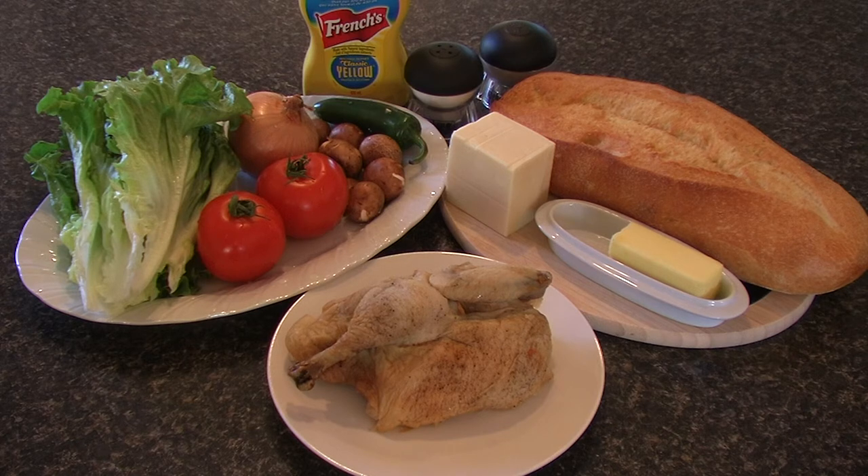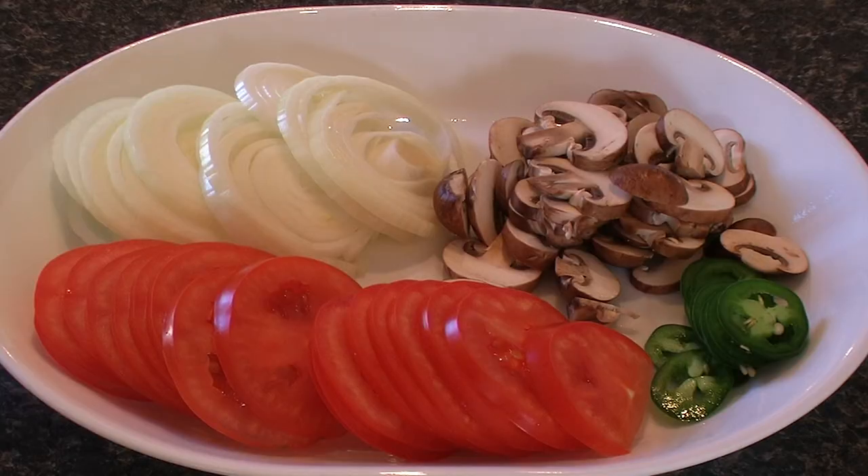We'll start to break down the raw ingredients. The first thing to do is break down your vegetables — slice your onions, tomatoes, and mushrooms, and your jalapeño if you have one.